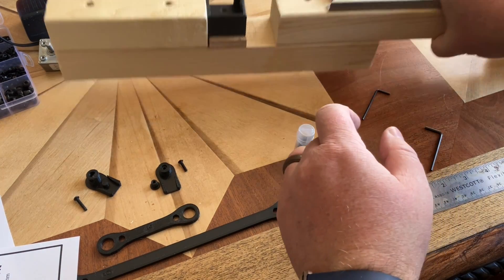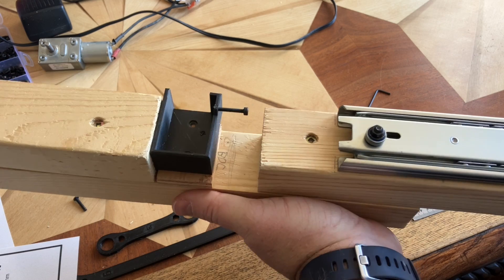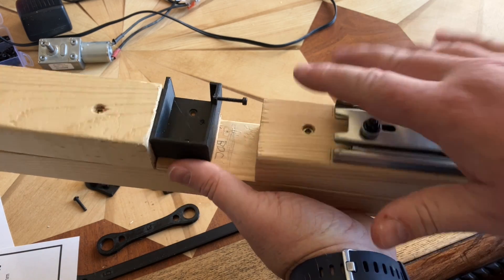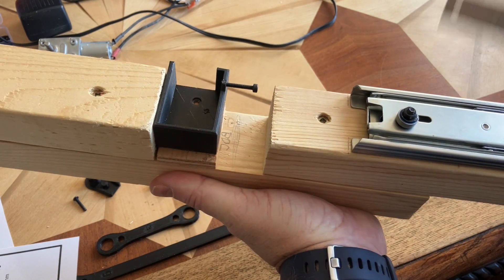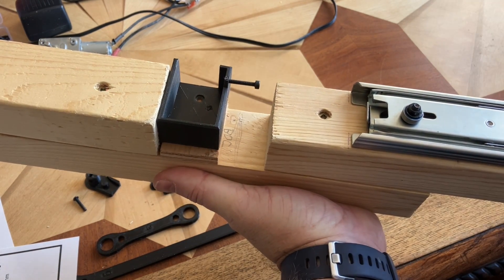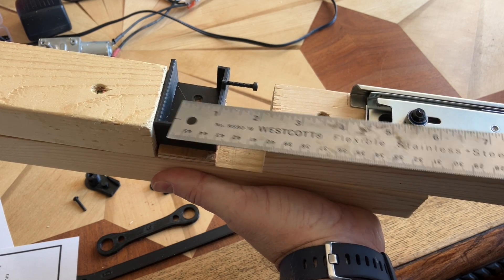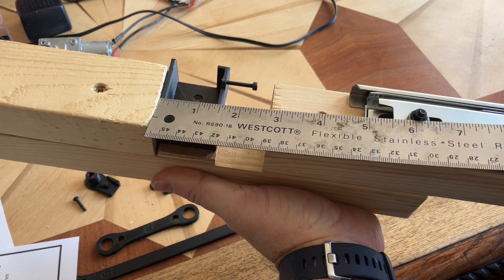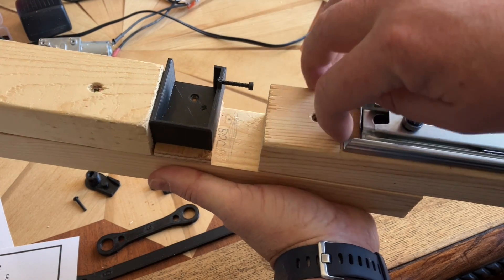First thing we're going to do is work on the base. Depending on where you put this and make it all work, you might change this up a bit, but this is just one and a half inch lumber. This is about a three inch space. You want to make sure that from the bottom up, do at least four and three quarters — even five won't hurt, but four and three quarters is the best.